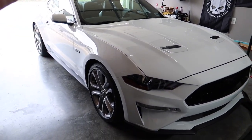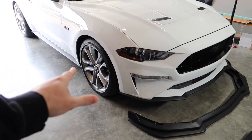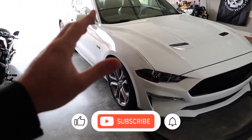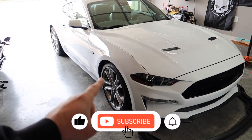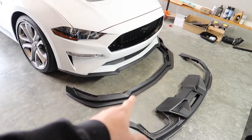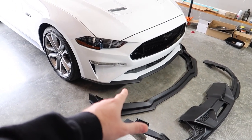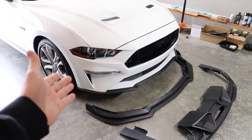Look at this beautiful Oxford White — this thing is so gorgeous. These wheels are going to be changing, cannot wait — a couple more videos for you guys so make sure you're subscribed because you're not going to want to miss what we put on this car. But we have a Mach 1 inspired front lip here that's going to be a lot more aggressive than what comes on these cars from factory.